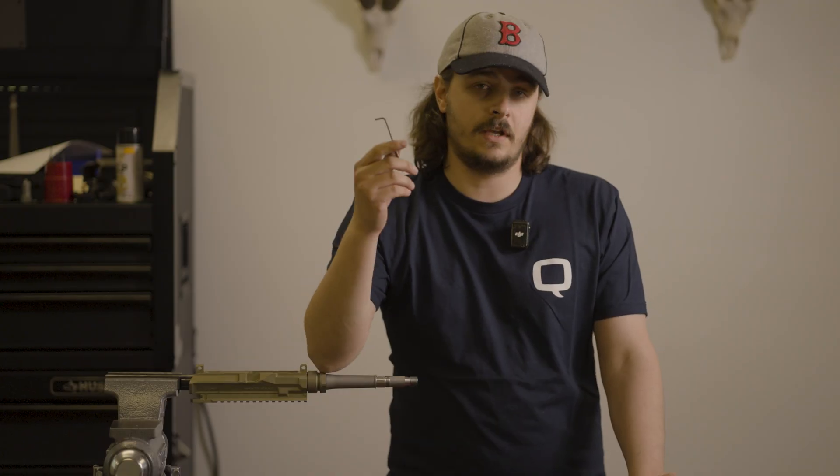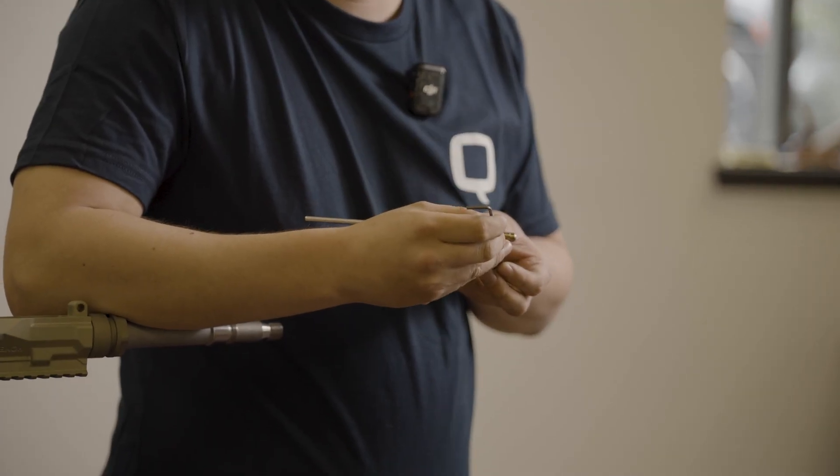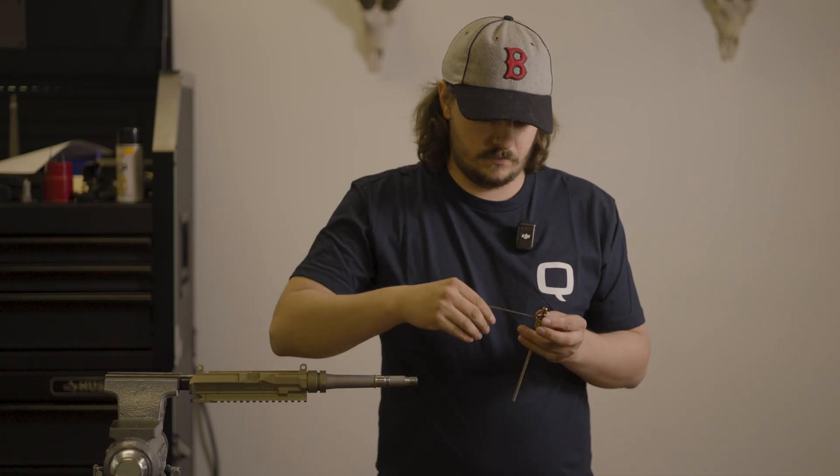you're going to take your 3/32" Allen key and you're going to turn loose this frontmost screw that you can see — one revolution, just to break it free.